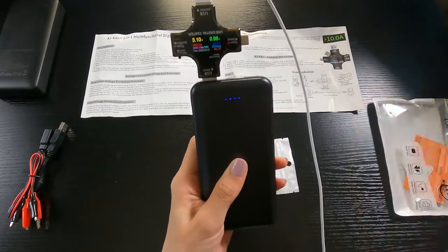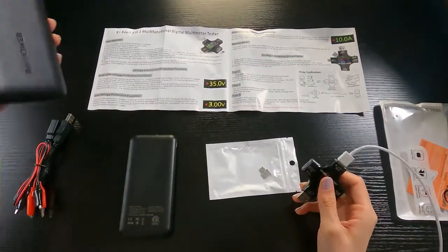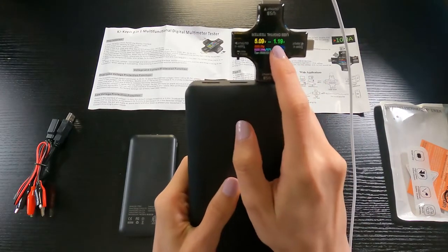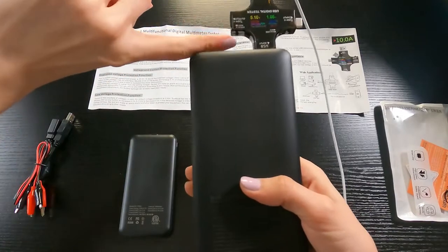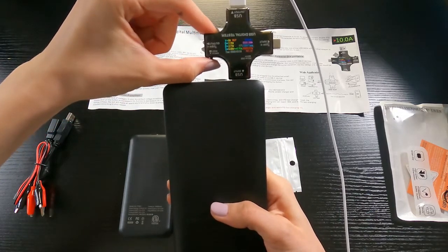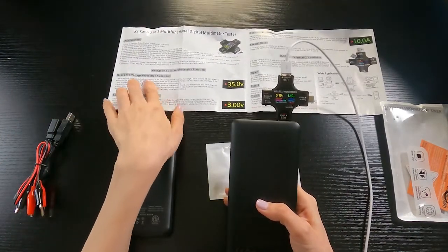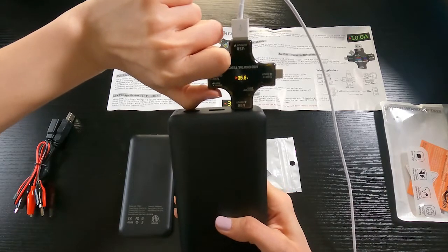Now testing the second charger — when you plug it in you get the same kind of results. This one also provides normal charging at 1.19 amps and 5.10 volts. You can customize the display using the button to cycle through menus and different readings, including overload voltage protection settings.